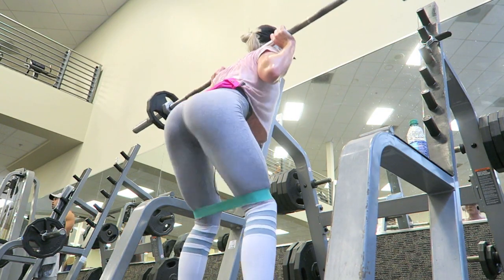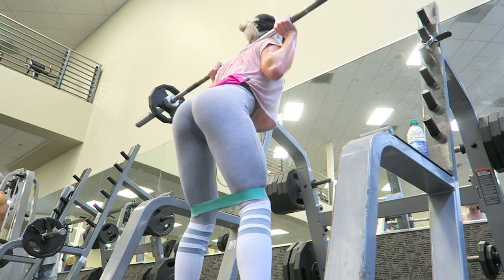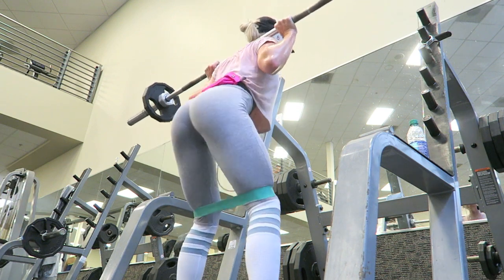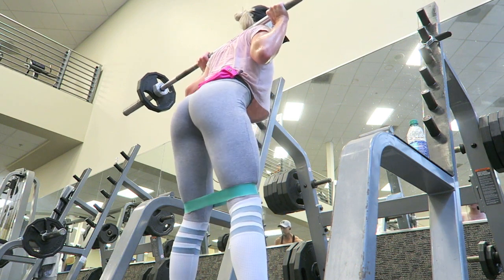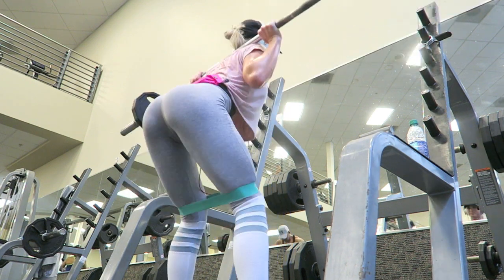What's up guys? Welcome to another commentary. Later on in this video, you'll learn that this glute workout made my glutes really sore, so I really recommend doing it. It was kind of just something different for myself that I don't normally do.